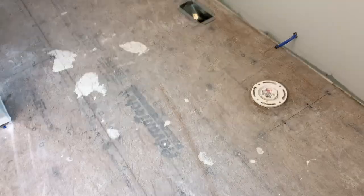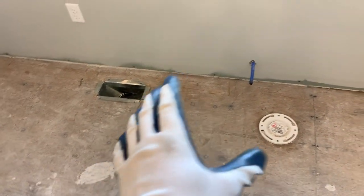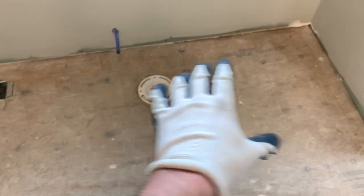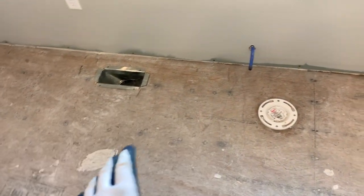I went ahead and swept up the floor and we are ready to go. I'm going to start by getting some measurements for this flange here and go ahead and get that one laid down. I won't put thinset under it yet because I'm just going to dry fit the first row before I mix up the first batch.